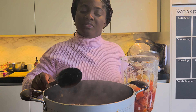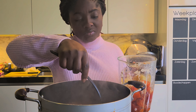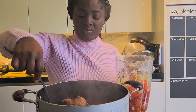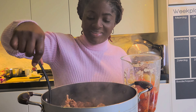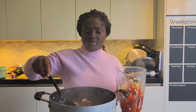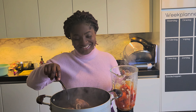Now we are going to blend the tomato, the onion, and the carrots. The meat is still on fire, simmering away.